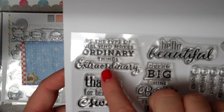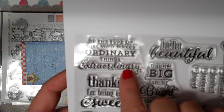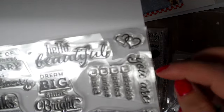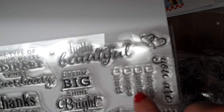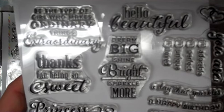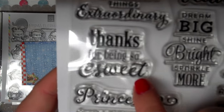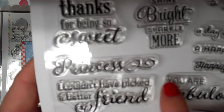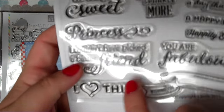This one says 'be the type of girl who makes ordinary things extraordinary' in a pretty cursive font. Hello beautiful, double hearts. It says 'you are' with check-off boxes that say adorable, perfect, unique, loved. This one says 'dream big, shine bright, sparkle more.' 'Thanks for being so sweet' — I like that one. 'Princess' in a pretty font. 'I couldn't have picked a better friend' — I love this.